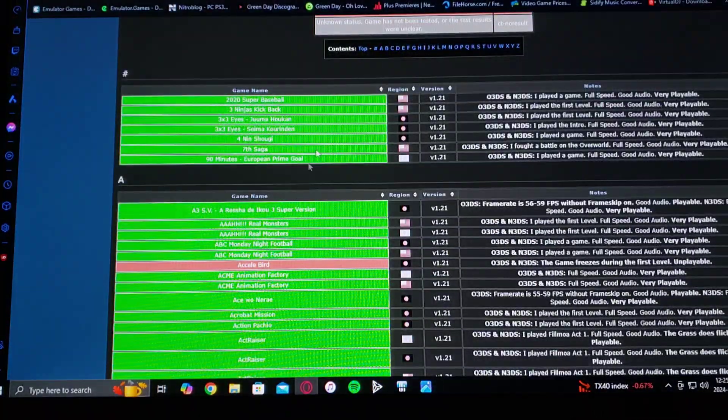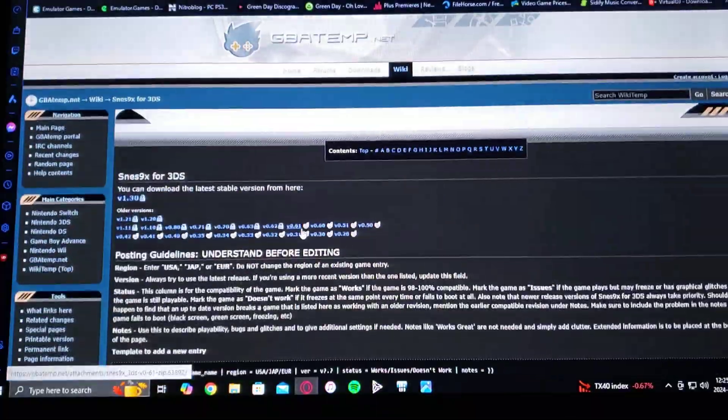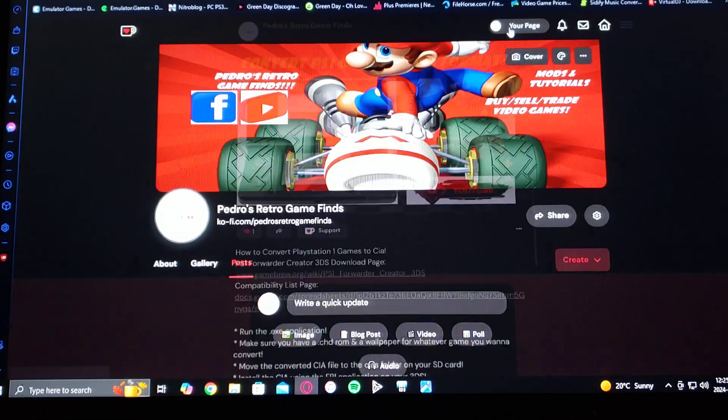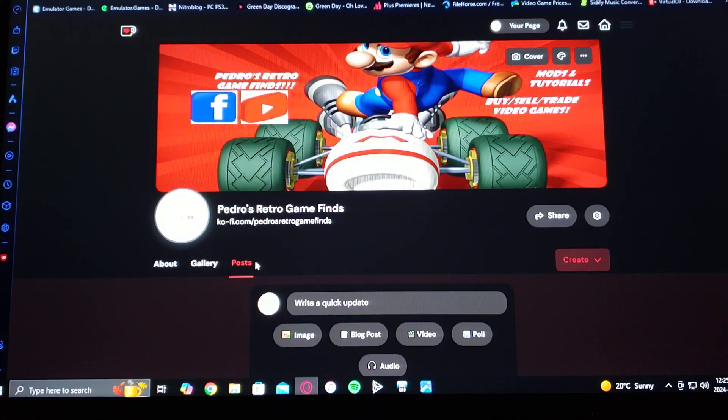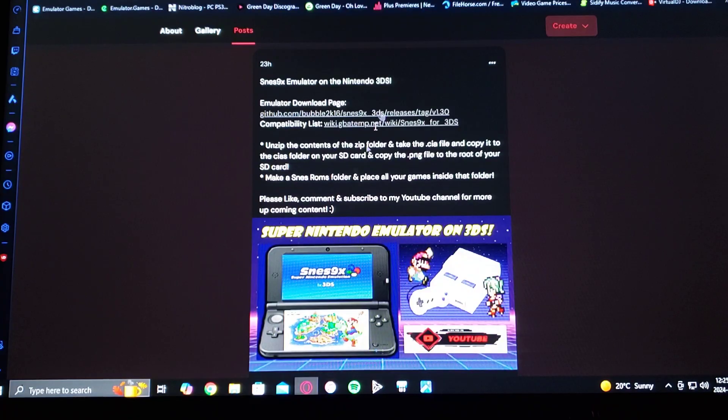Here's the compatibility list. Just scroll down and look for whatever game you want to add. A lot of them do work. I'm also going to be leaving in the pinned comment a link to my page, where it's going to give you all the information you're going to need on this emulator — the download links and all the instructions.